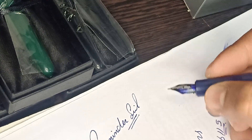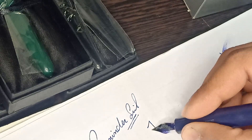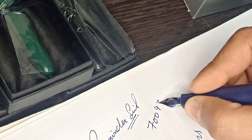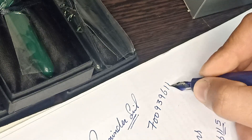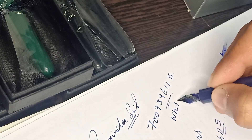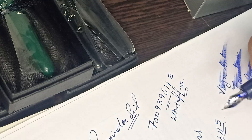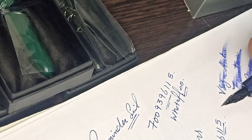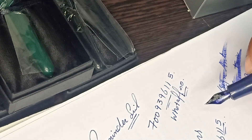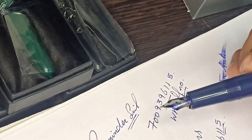If you want this pen, then message on 7009396115 — WhatsApp only, okay friends. WhatsApp number. This pen looks very nice, cheap and affordable fountain pen. Delivery all over India available. Thank you guys.